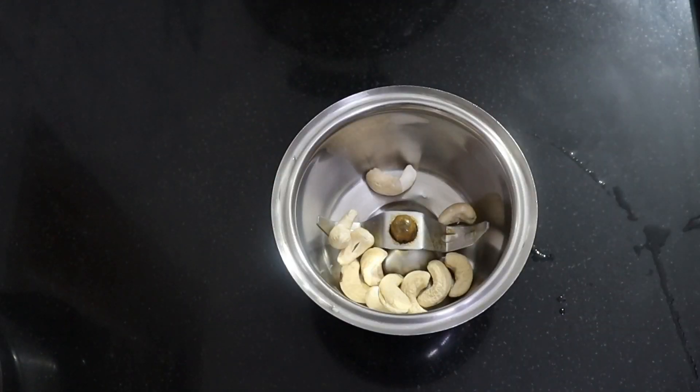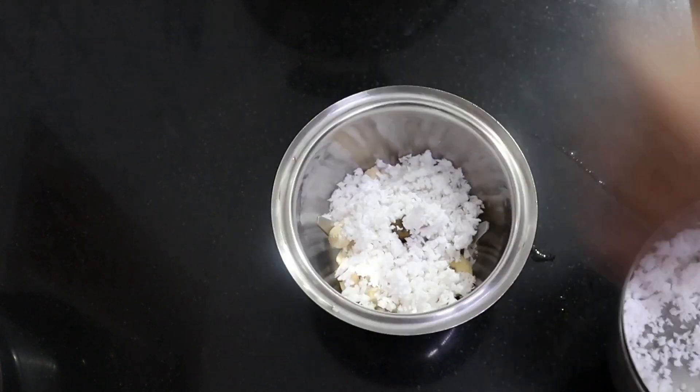Now the dough is made. Since this dough is very easy, take 10 dough.